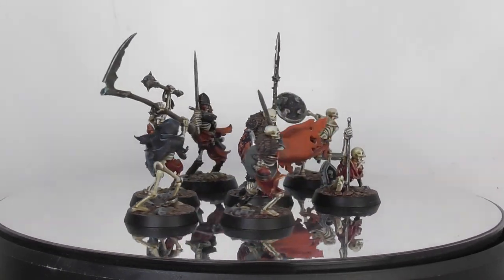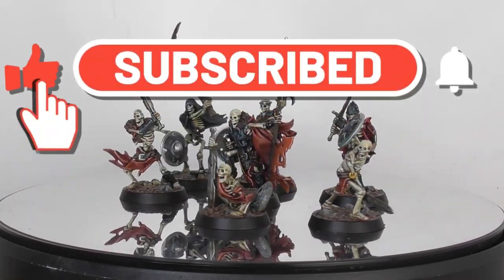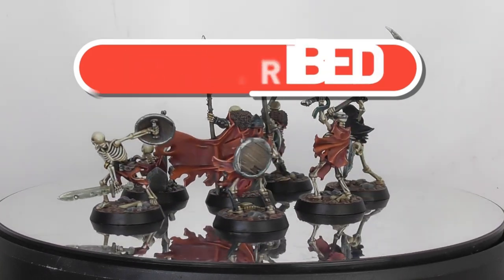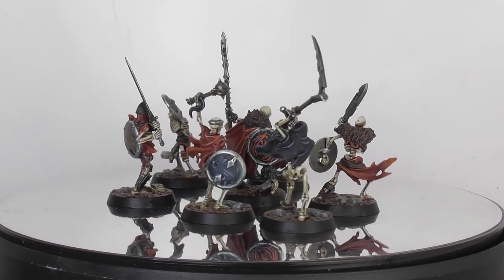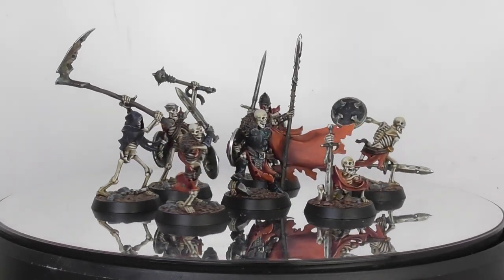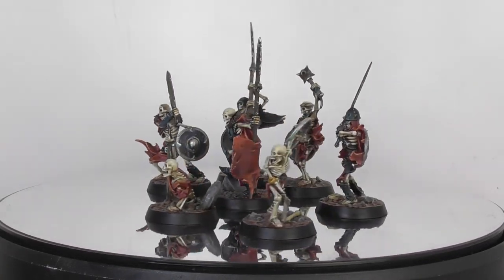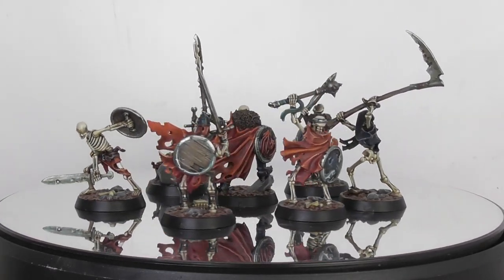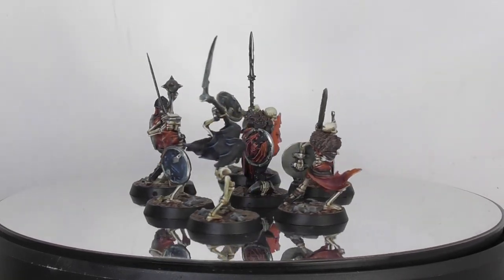If you enjoyed this video or found it useful, do subscribe, leave a like, as it helps out the channel a lot to reach more hobby painters that might find it useful or helpful. And if you want to be notified about future video tutorial content, hit the bell button. Thank you so much to my Patreons who are helping by supporting the channel with $5 a month. I am working on other possibilities for my Patreon too in the future. Thanks for watching. Happy painting. Cheers.